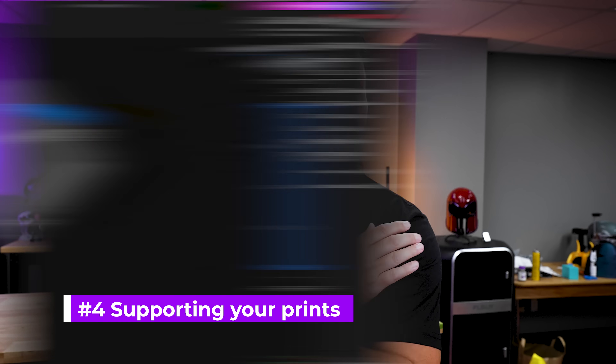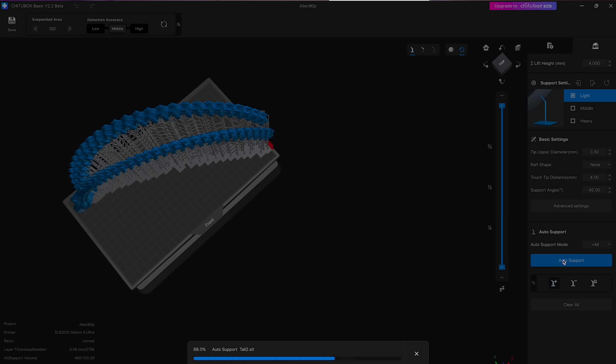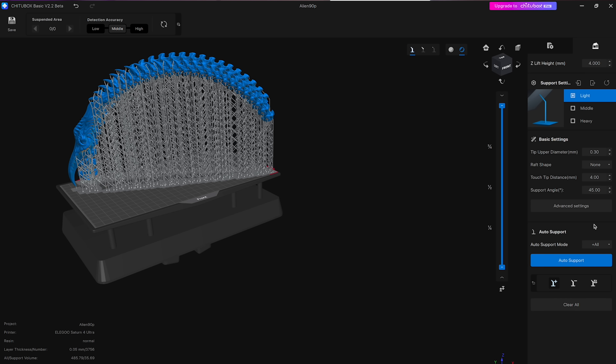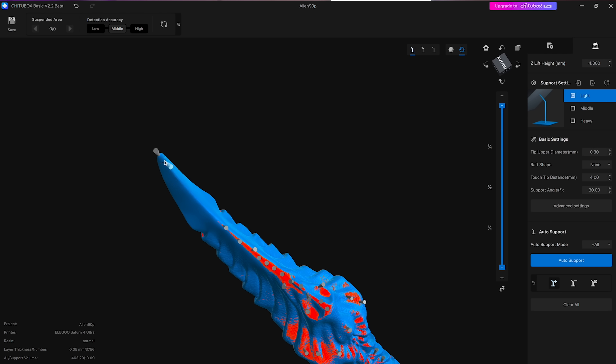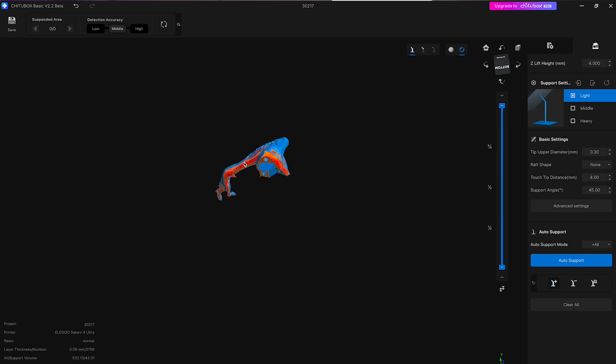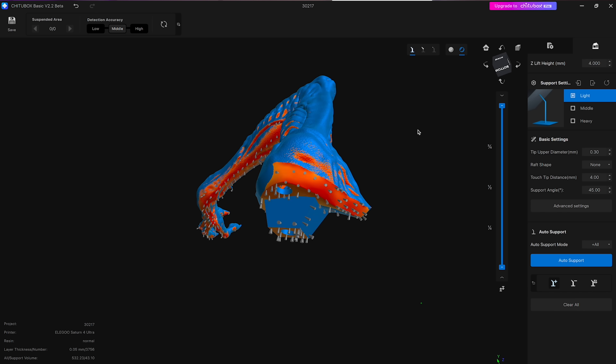I personally almost always use the auto support function, both within ChituBox and Lychee Slicer, and then manually remove or add supports as needed. I'll typically go with the default 45-degree overhang or lower it to about 30 degrees and have supports auto-generated. I typically work with the light support option with the auto function, then go through adding some medium supports in key areas for a bit more connectivity to the base. Just a few key ones in some of the low areas of the print really helps keep everything in place.